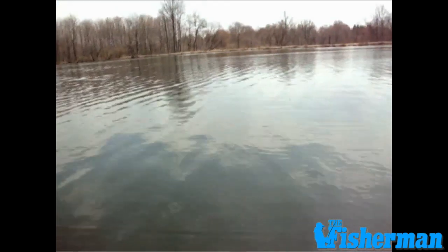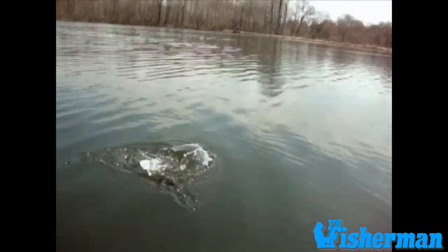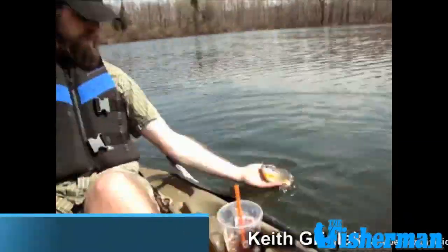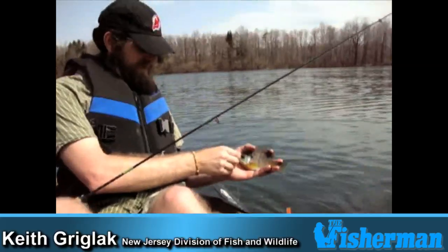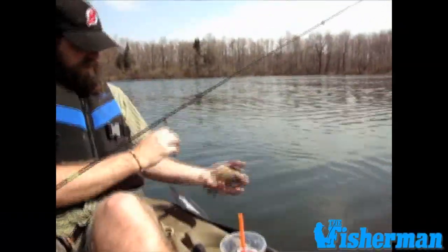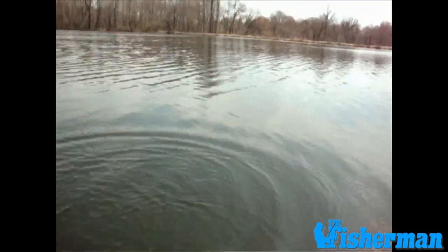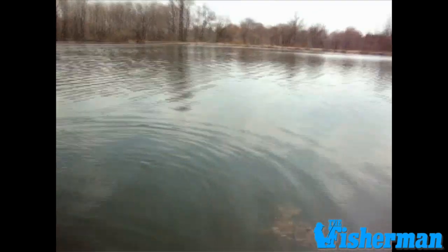Now we're hooked up. Keith's got one on. Let's see what we got here — another nice deep water bluegill. It's a nice slabber. That'll do the job. Nice fish. On a spring day out deep water. We're out over about six to eight feet right now and just bouncing those jigs right along the bottom.